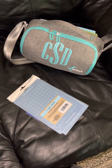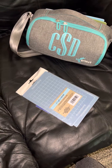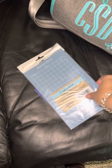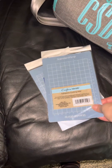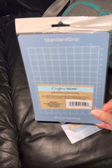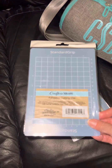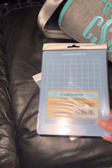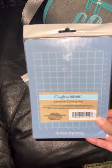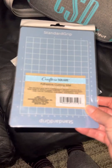Hey guys, I just wanted to come on here and share with you really quick what I got from Dollar Tree. Some of you may have already seen it — I've had it for probably like a week or two now. These are some cutting mats, and they were at Dollar Tree. For those of you with the Cricut Joy, these fit great with it.